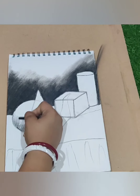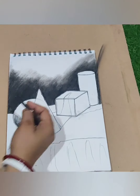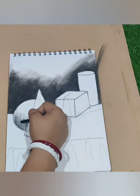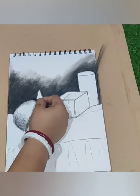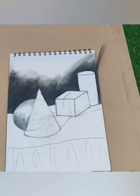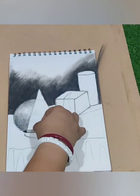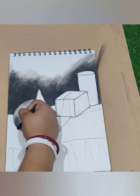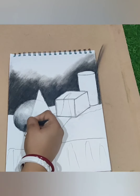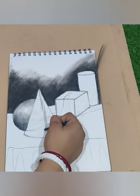Now I am doing the circle — the lower part of the circle will be dark because the upper part has light reflection. That's why we are going to do light tone on the upper part and dark tone on the lower part. Now I am blending with my paper stump, and layer by layer we need to increase the darkness.